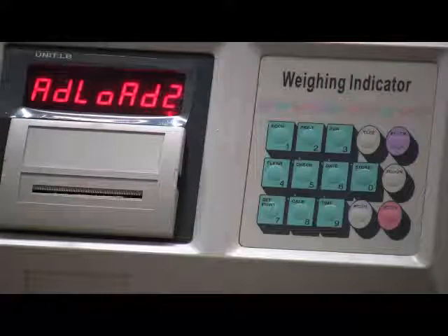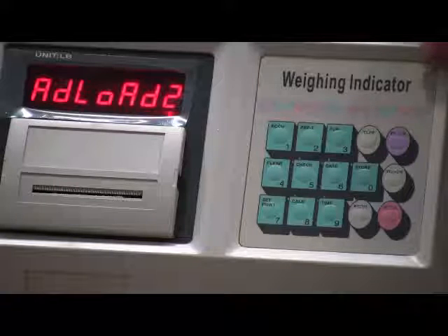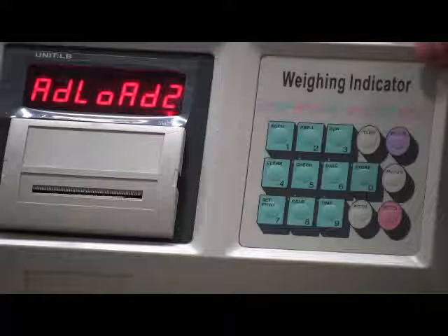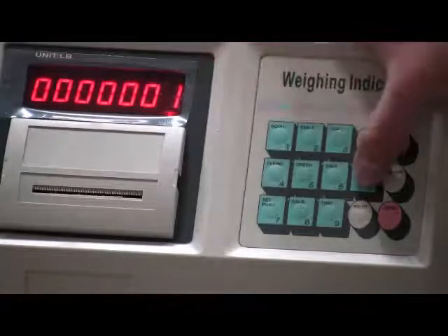When you see the add load sign, put a different value of calibration weights on the scale. Check the stable sign, make sure it's on, and press enter.